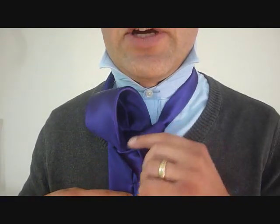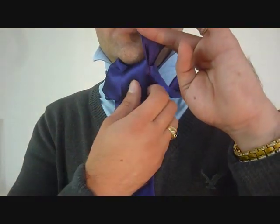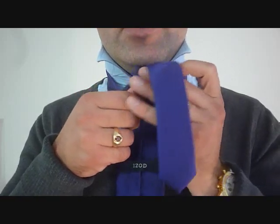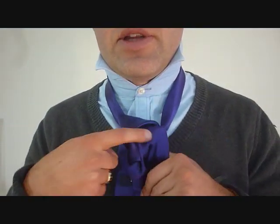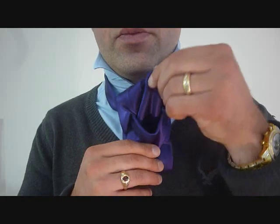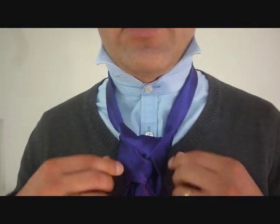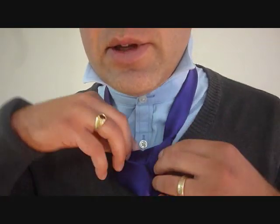Now I want to be able to tuck this back in right here. There's the loop — that's the one I want. Not the one that goes around the front here; I want this other one that came around the side. So that's where I'm going to fit my big end through.